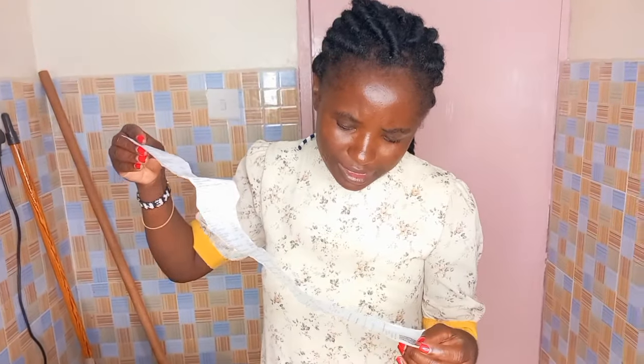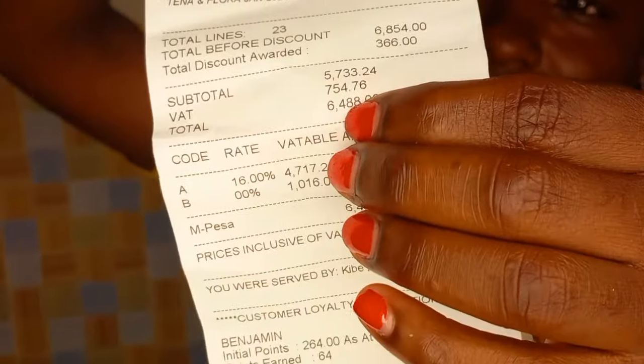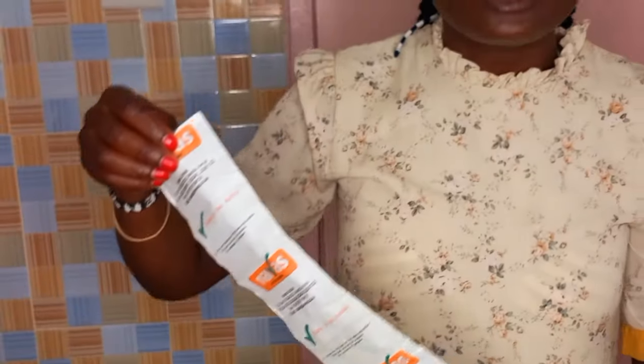I've tried up to my level best. I did shopping ya 6,000 - around 6,600 and something. As you can see, I'm from Nivers, and today is date 13, January 2024.